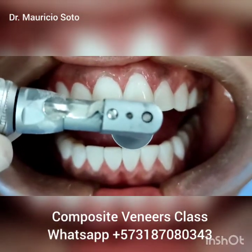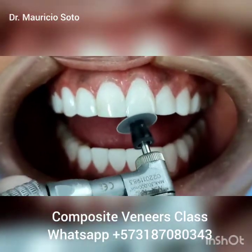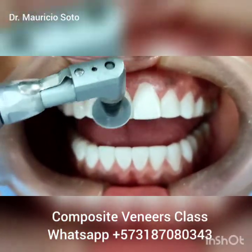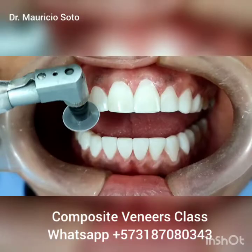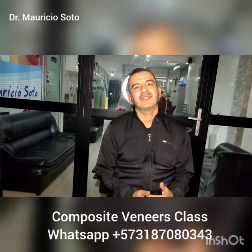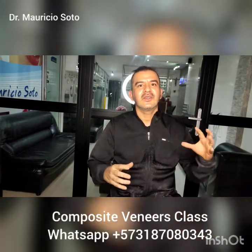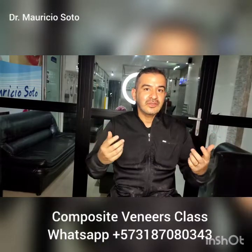I start the finishing by removing the excess of composite from the front and from the edge of the teeth to adjust the size and shape of the teeth to obtain a nice smile. This is a Shuffle Super Snap Black disc. Do this with care. The first step in finishing is to adjust the size of the veneers — adjust the size with the face and with the smile. We remove composite until we have a perfect size for the smile, a perfect size that looks good in the face.